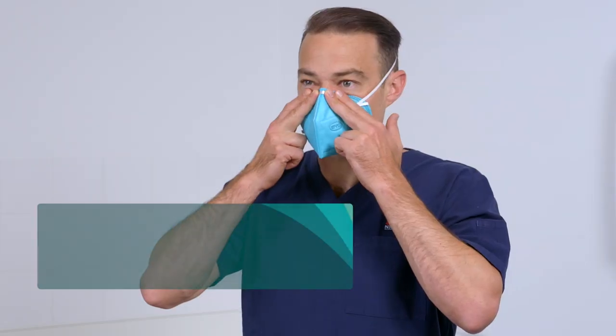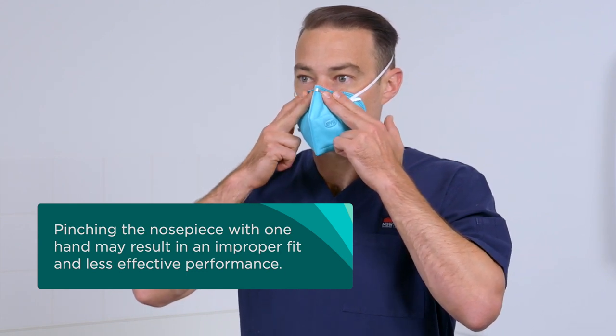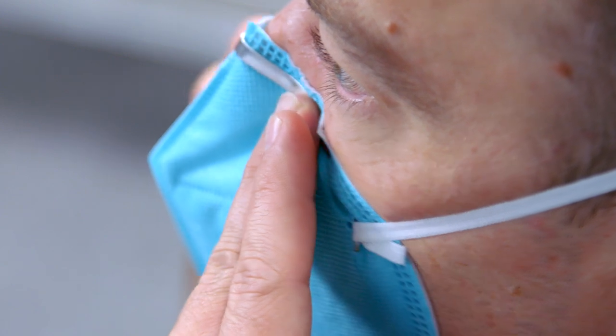Always use two hands when moulding the nosepiece. Pinching with one hand may result in improper fit and less effective respirator performance. Conform the nosepiece across the bridge of your nose by firmly pressing down with your fingers.